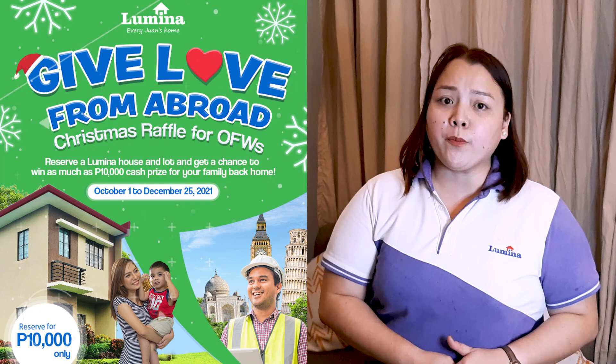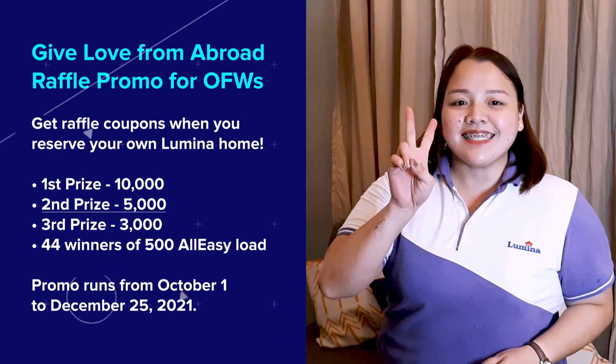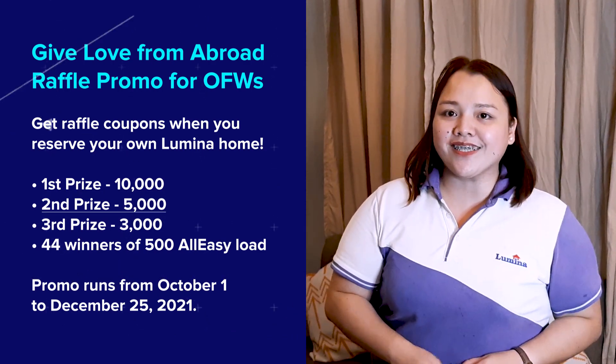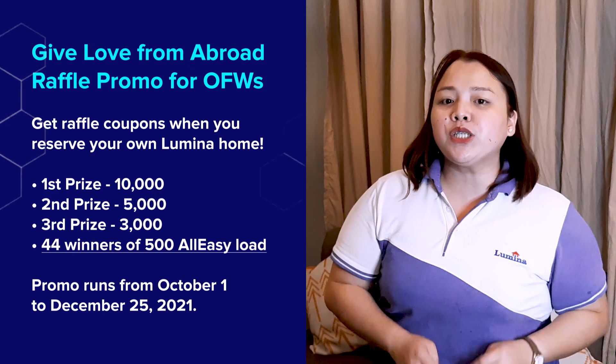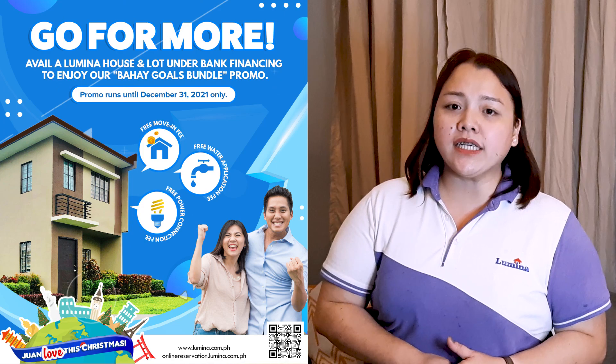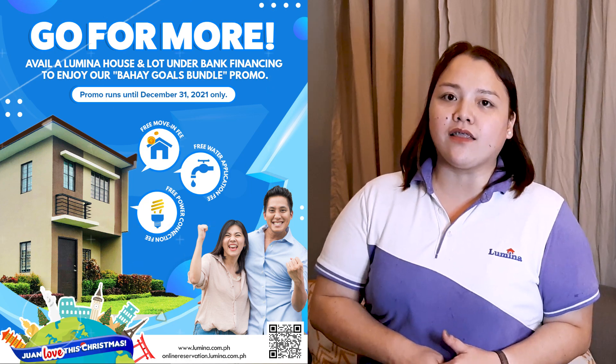Since it's holiday season, we have two special promo offers for our home buyers. The first is the Give Love from Abroad raffle promo for OFW home buyers, where the first prize is P10,000, second prize is P5,000, and third prize is P3,000, with 44 winners of P500 All Easy loans. The second promo lets home buyers avail free move-in fees and free water application fees when they purchase their dream Lumina house through bank financing.